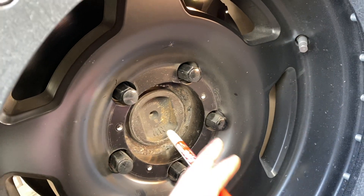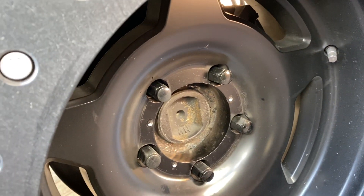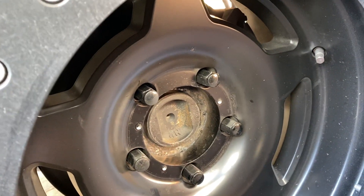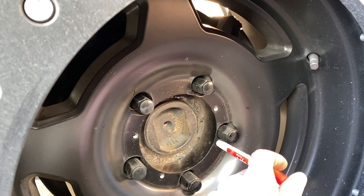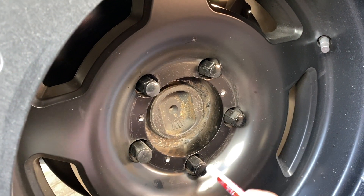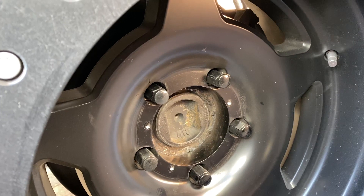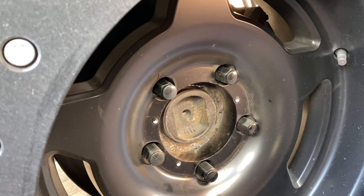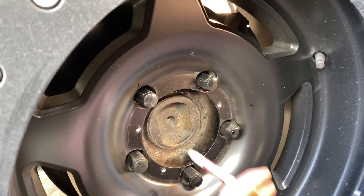You don't see lug centric in the mainstream manufacturing or automotive industry because it's really easy to screw up. You have families riding in these vehicles, and you don't want someone making minimum wage making a mistake with a lug centric wheel.